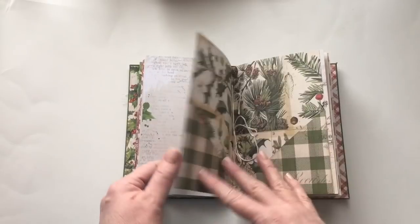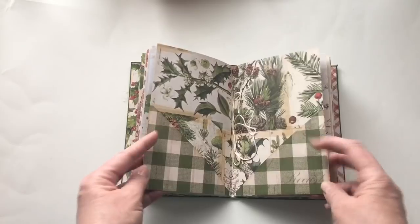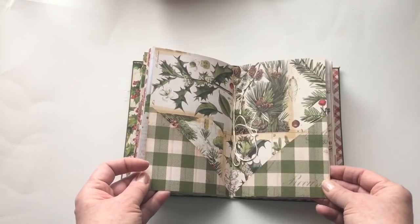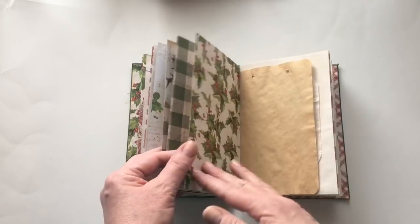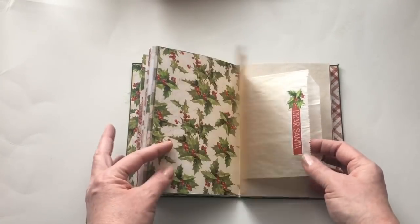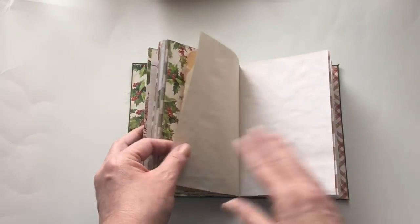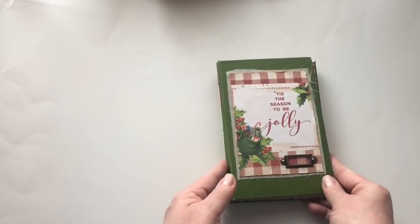In the middle is a folder with two pockets — you can insert journaling or pictures. Then this is the second signature, again one of the elements from the kit, just some blank pages, and that is the inside.